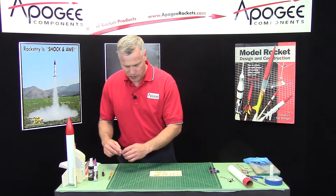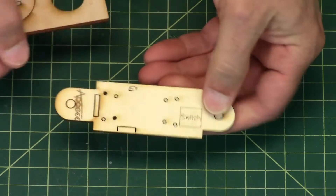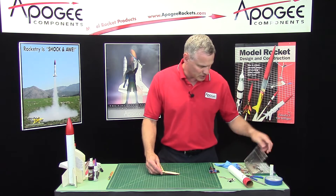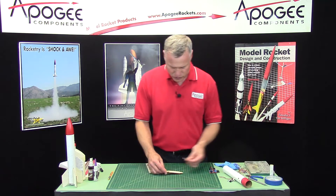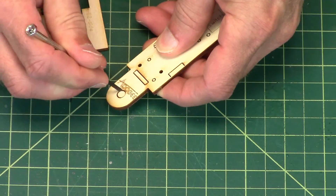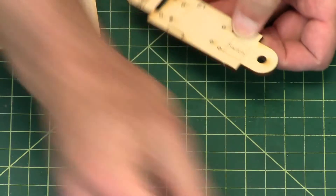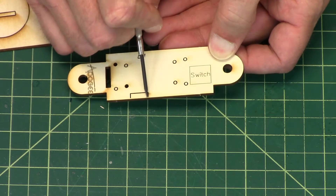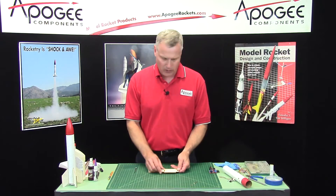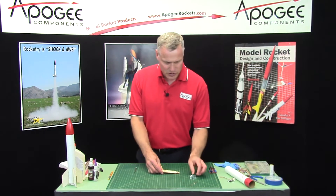Now I want to remove the parts, and I want to start with the payload, or the sled, which is this one here. It's got some little holes that I'm going to punch out — I'll just take a little screwdriver and punch these out. There's a slot right there and a little hole right there. It also has a little rectangle here, and that is for the Altus Metrum Easy Mini Altimeter, which is this one here.